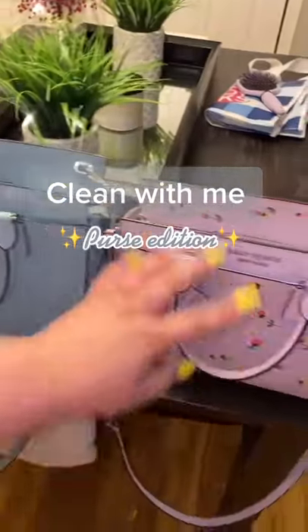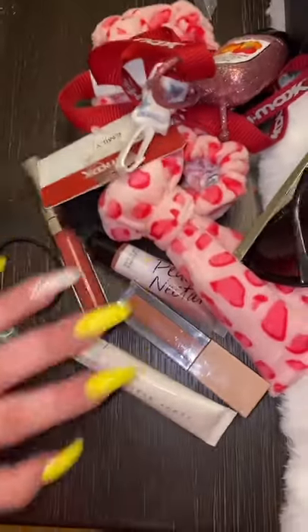Today I am switching out my purses and I am taking you through the process and showing you what I do. Yes, I do have a lot of purses but I do use them — I don't just let them sit. I will switch them out from summer to fall to winter, and even in between those seasons I will switch out however many purses I want, to get use out of all of them.